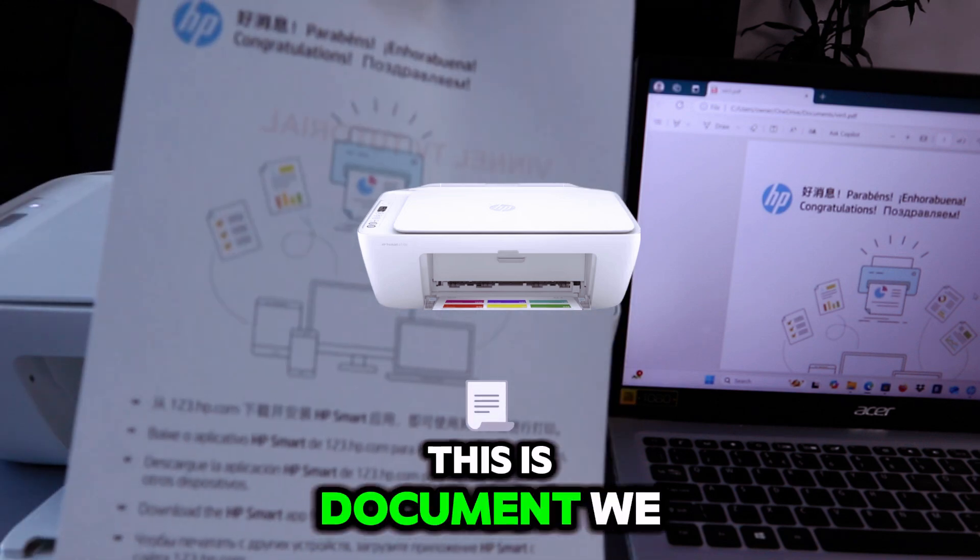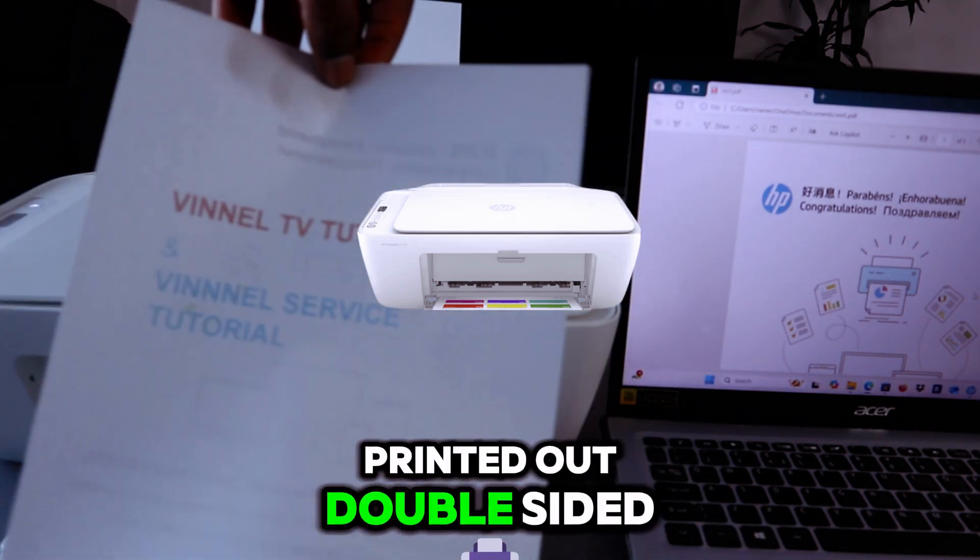Printing is complete. This is the document we printed out — double-sided.